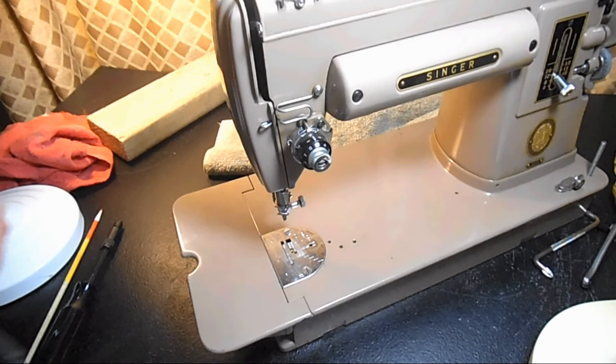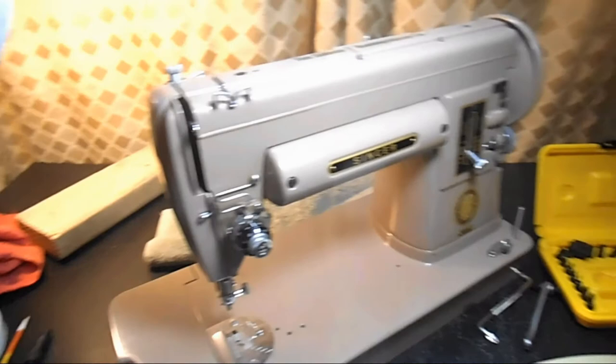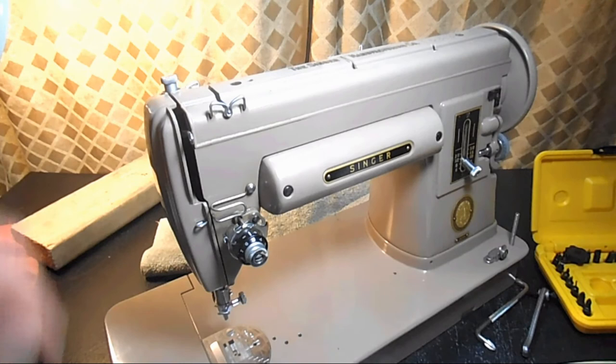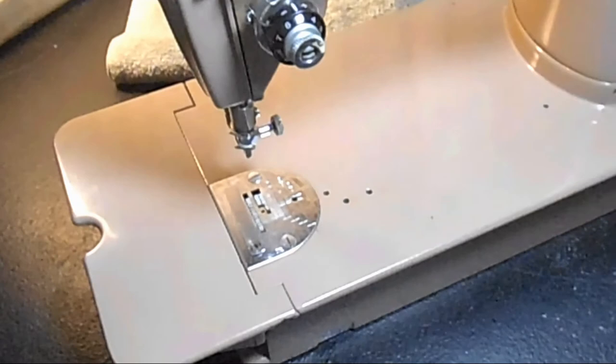Remember, this is the factory setting I'm talking about. Some people purposely set their feed dog a little high because of the type of fabric they're going to be sewing, and some set it a little bit low because they want to kind of semi-freestyle. I wouldn't do that myself — I would just use the throw-out thumb nut to lower it a little. Anyway, what we want to do is set the stitch length at eight, and then when you have something that is 0.043 inches, put it up next to the feed dog. Turn the hand wheel towards you until the feed dog is at the highest point.